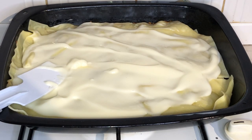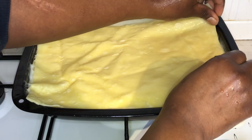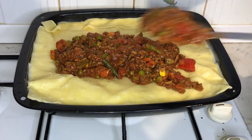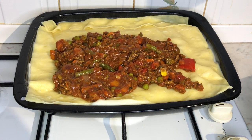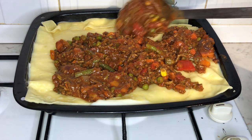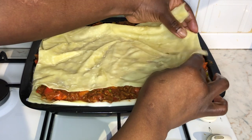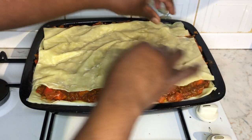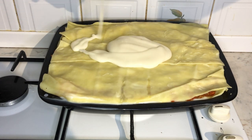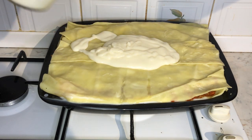Following the same process, we're going to add two lasagna sheets again, but this time once we've added the lasagna sheets we're going to add a layer of the lasagna mince beef filling. Again repeating the same process, once we've added our mince beef filling we're going to add two lasagna sheets on top, followed by another layer of the white lasagna sauce. Once we've added the white lasagna sauce, we will then seal it with two more lasagna sheets.